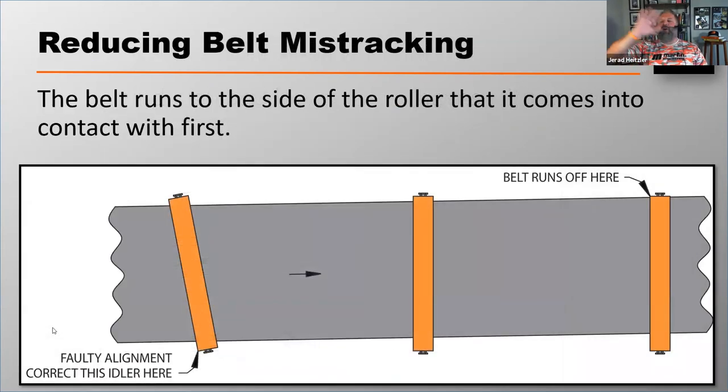Write this down — this is wildly important. The belt runs to the side of the roller that it comes into contact with first. Here's what that means: if you're watching this belt in this diagram, the belt is running from your left to your right, and you see it run off to one side of the roller.